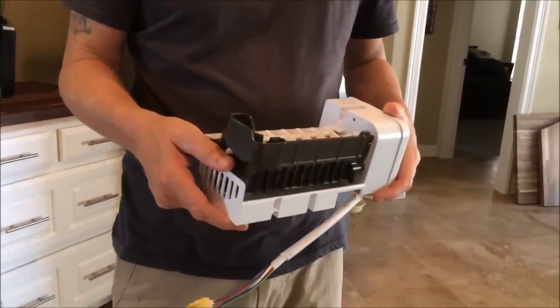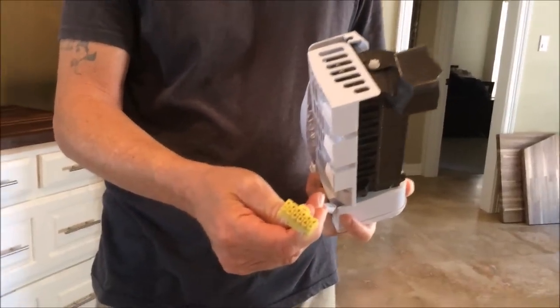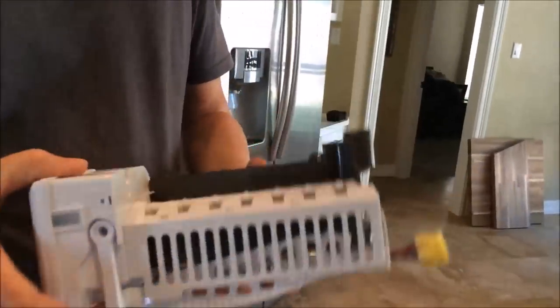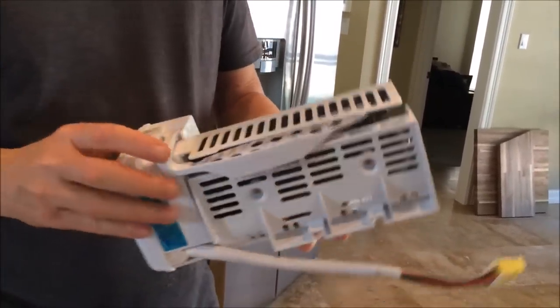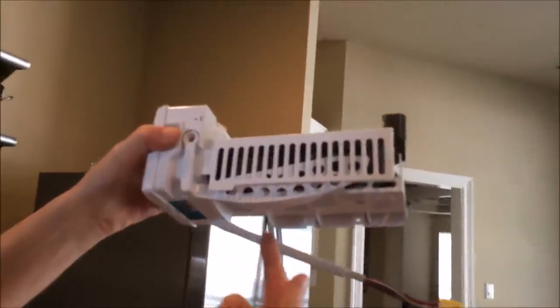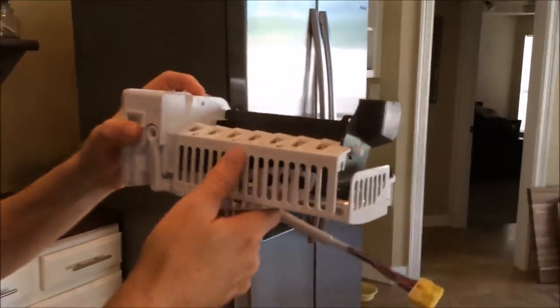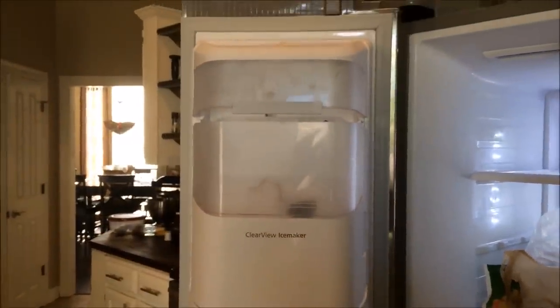Hi everyone, we are going to replace the ice maker on my Samsung refrigerator. The ice maker was actually working, but for some reason it seemed to drip and form like an icicle underneath the bottom here — you can see me pointing to it. I decided to go ahead and replace the unit to see if that would help solve the problem, and I'll do an update afterwards to see if it actually fixed it.